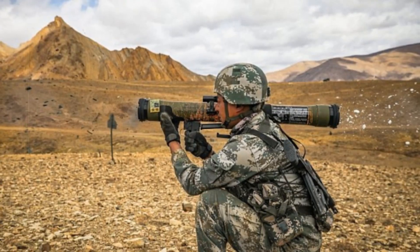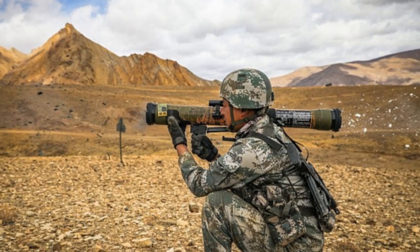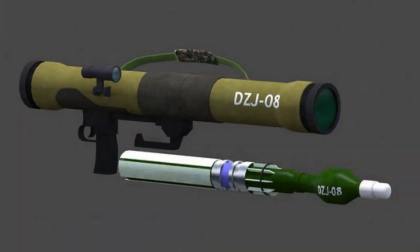Pistons at both ends of the tube compress against deformation rings to contain the blast. This sealed system results in a lower sound profile, roughly equal to a 9mm pistol, and significantly reduces thermal and visual signatures — a distinct advantage over legacy RPGs.